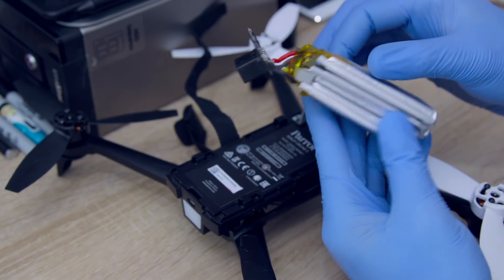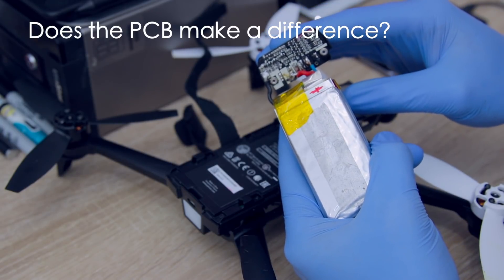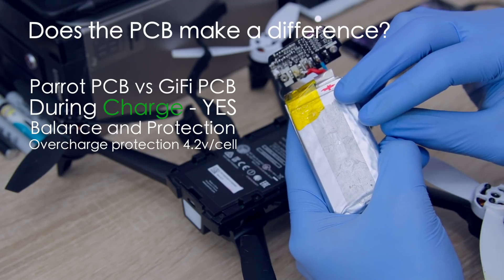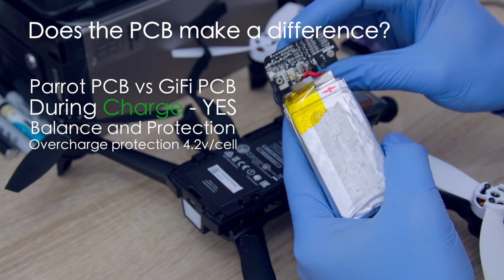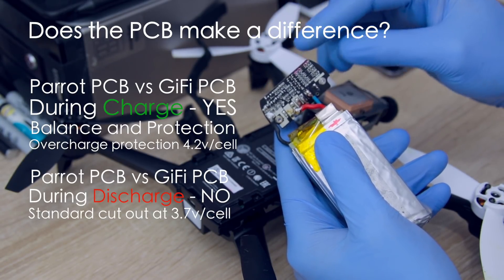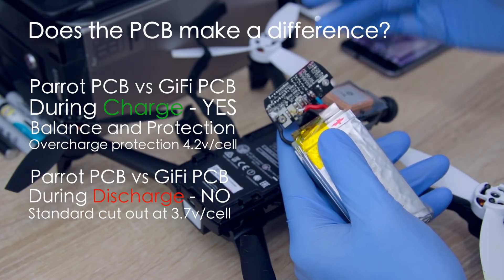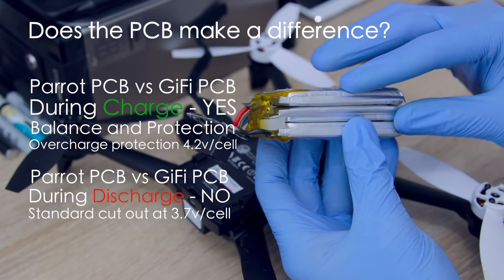So the overall conclusion — does it make a difference? We've discovered that the little circuit board in the powered batteries does make a difference in charging to balance the cells. But for the discharge, it makes no difference — there is no discharge control on the circuit boards. So whether you use the Jiffy board, the plain board, or the Parrot circuit protection board, it does not affect the discharge rate. The discharge rate will be dependent on the cells themselves, the balance of the cells, and the quality of the cells at the time of flight.